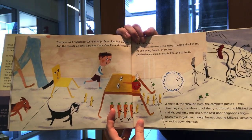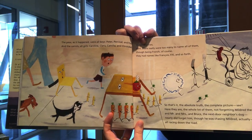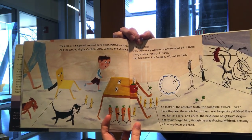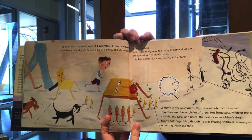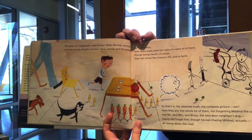The peas, as it happened, were all boys — Peter, Percival, and Paul. And the carrots, all girls — Caroline, Clara, Camilla, and Christabel. As for the fries, well, there really were too many to name all of them. Though being French, of course, they had names like François, Fifi, and so forth.